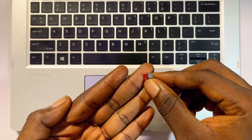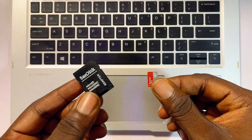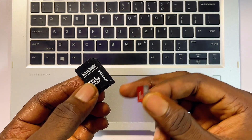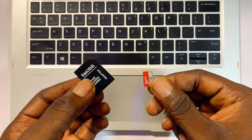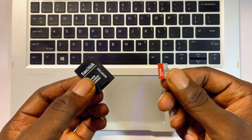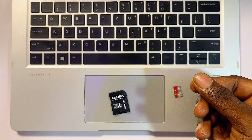But for some you would need a micro SD card adapter that looks exactly like this. You can actually get this directly from your SD card pack when you newly buy it, or you can get it separately from Amazon or any tech store closest to you.